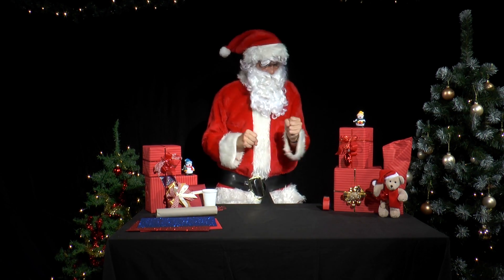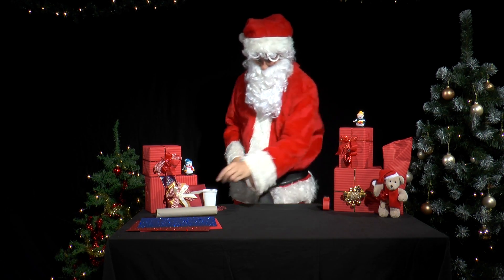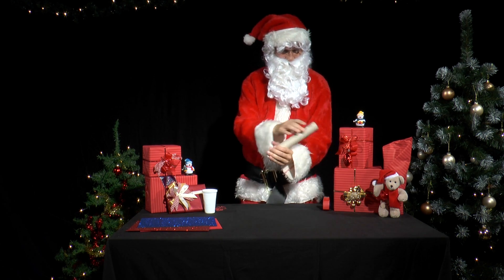Mr. Santa has used up the last of his kitchen roll and is now left with the cardboard tube in the middle. What could he use it for?